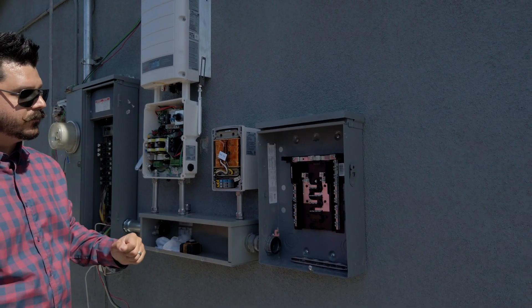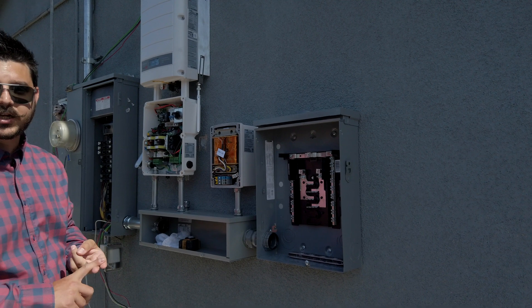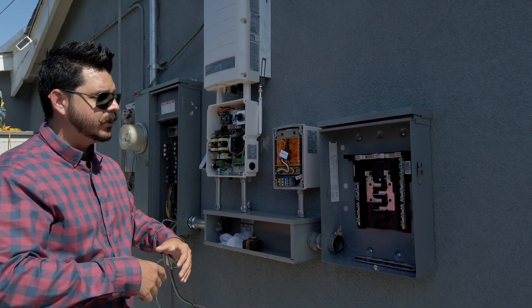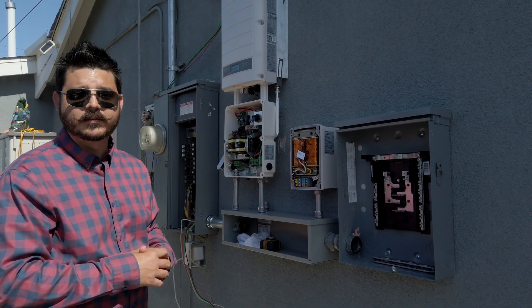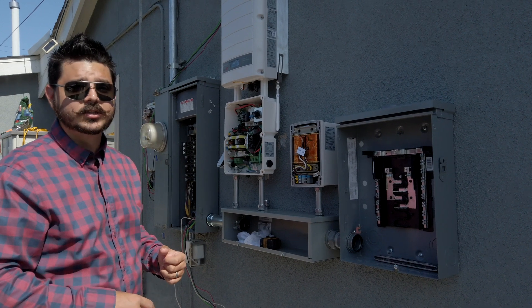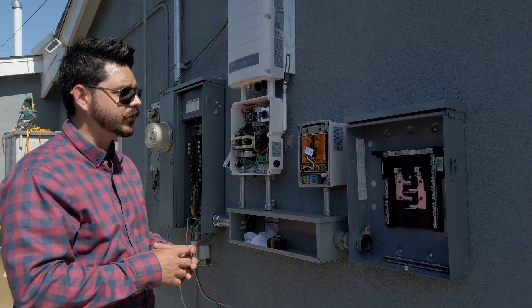The circuits we've designated are going to be the kitchen, the garage, a master bedroom, and the dining room. These areas are what the homeowner selected, and they are perfect for this type of application — not too large or too small of circuits.